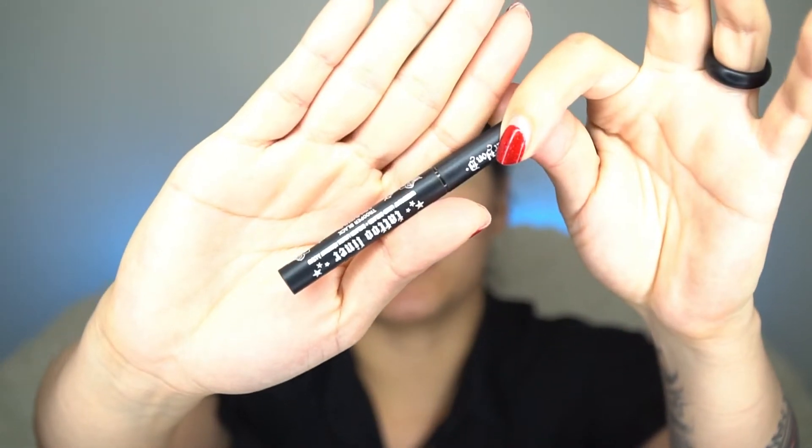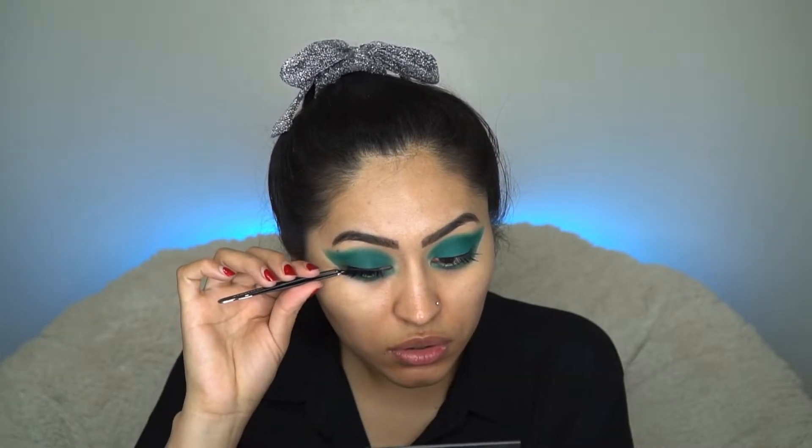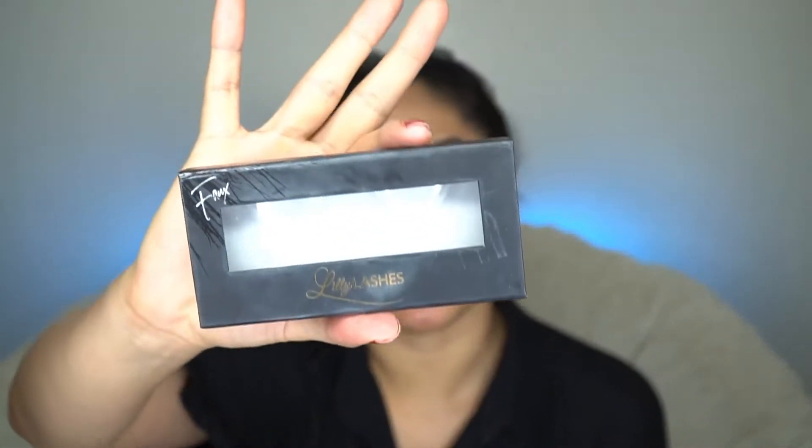Next I'm going to be applying my false lashes, but before that I'll also apply a little bit of my Tattoo Liner by Kat Von D, just so it can hide the band a little better. The lashes are on — my eyes got a little watery doing that! For today's lashes I'm using the pair from my old video: Lily Lashes in the style Paris.